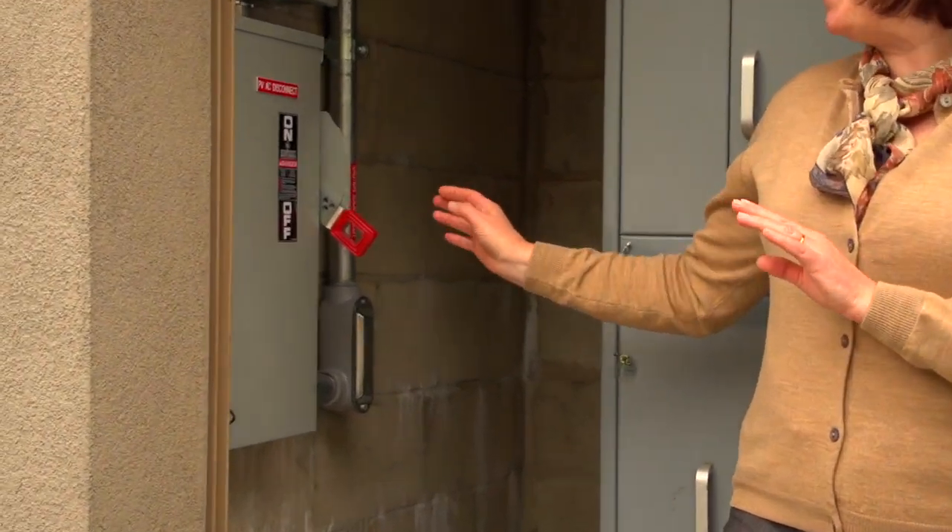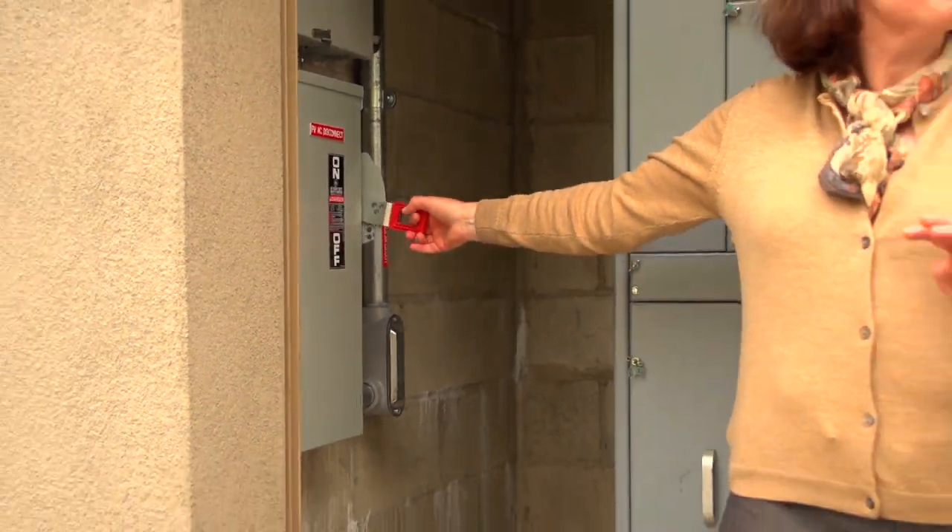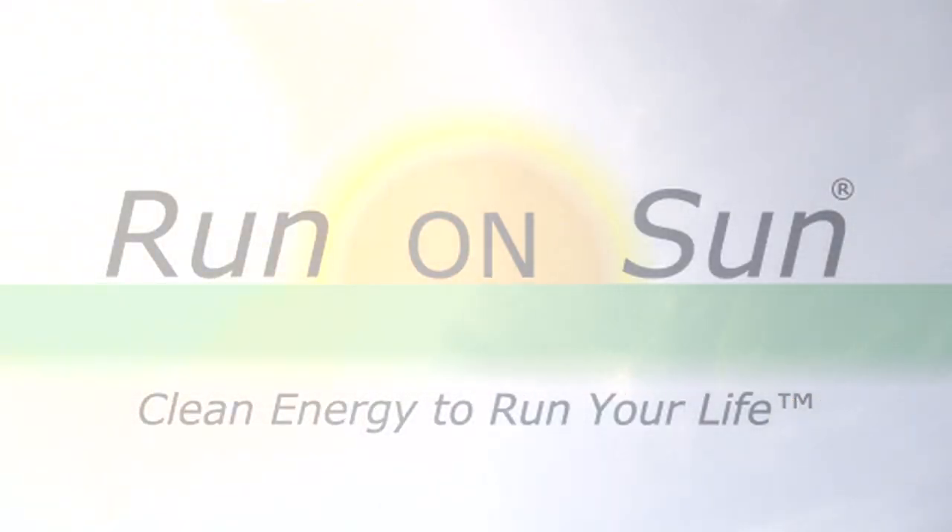This is such an exciting moment. We're ready to switch the power on — just throw that switch and we're good to go. Excellent, there we go! Yay! Congratulations, Jen! This is so exciting!